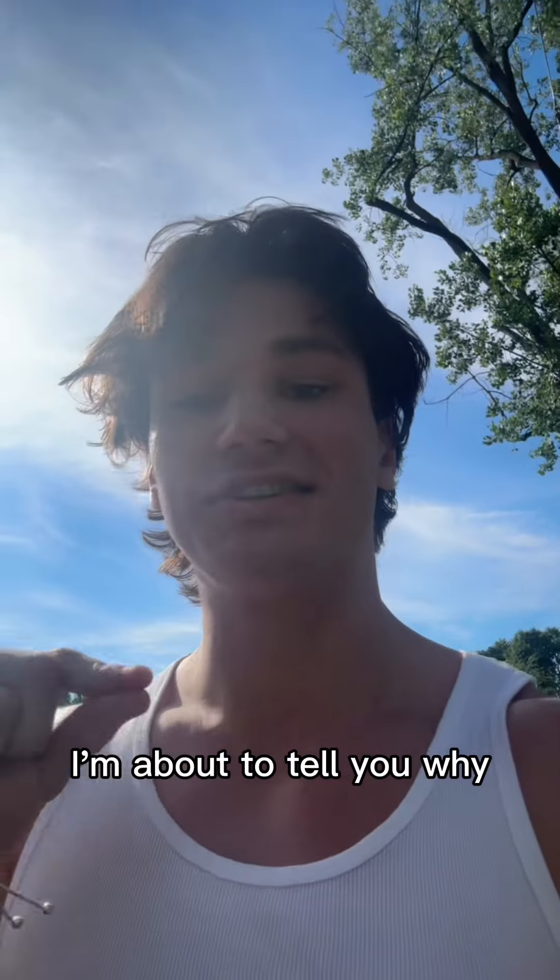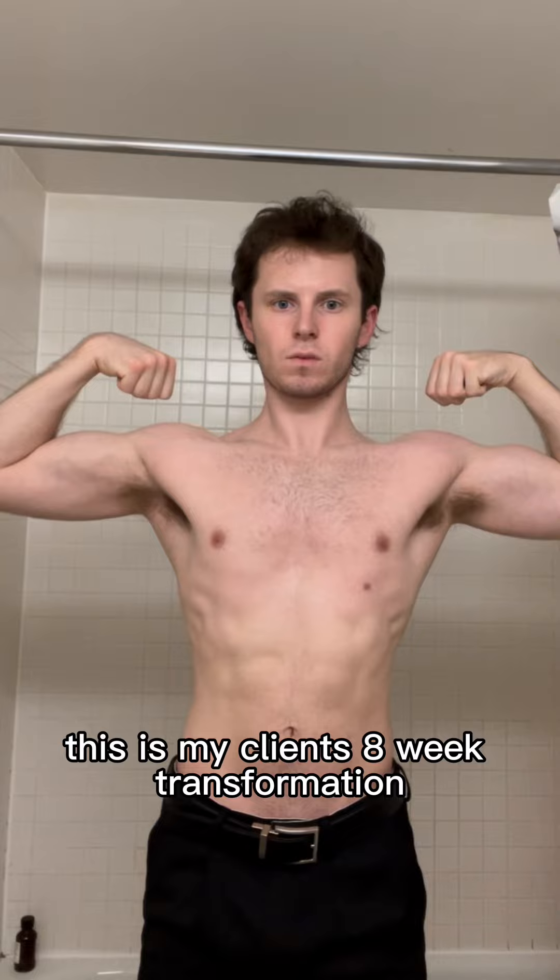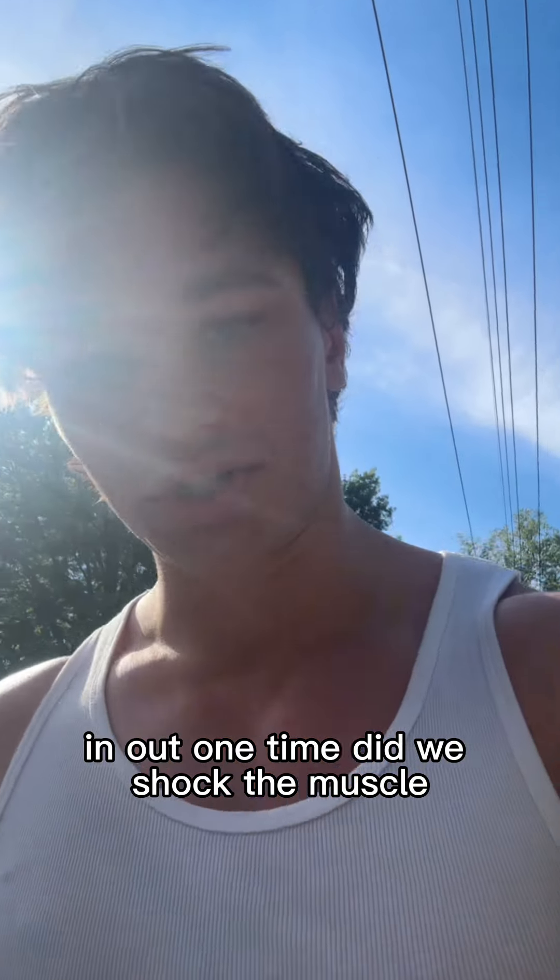Shocking the muscle is a myth. I'm about to tell you why and what you should do instead. This is my client's 8-week transformation, and not one time did we shock the muscle.